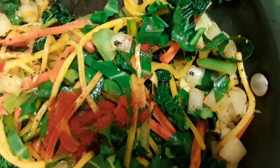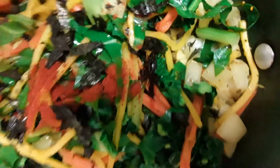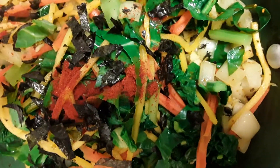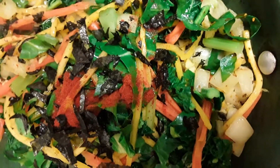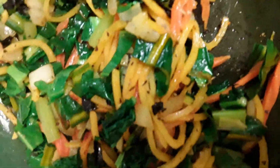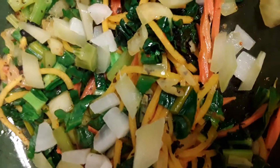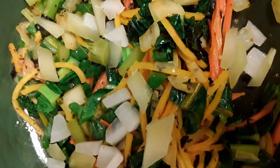We are putting in our smoked paprika. We have our nori sheet — about one-eighth of a nori, torn up in small pieces. We have our pepper and potatoes. We are putting in our broccoli and lettuce.